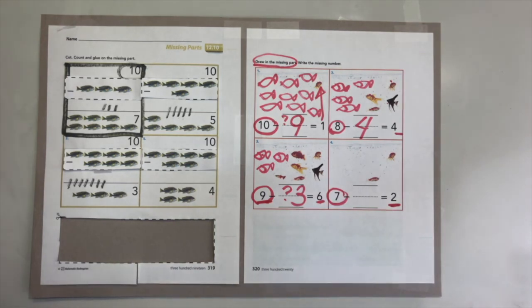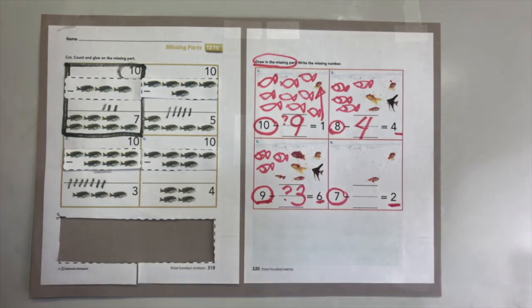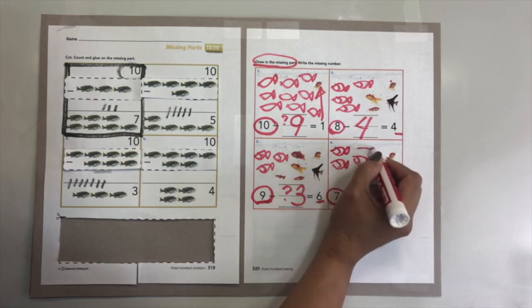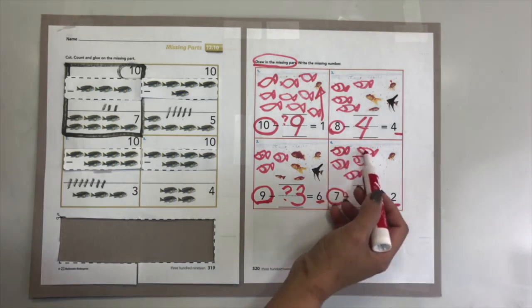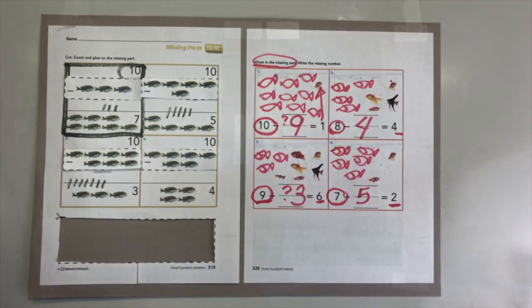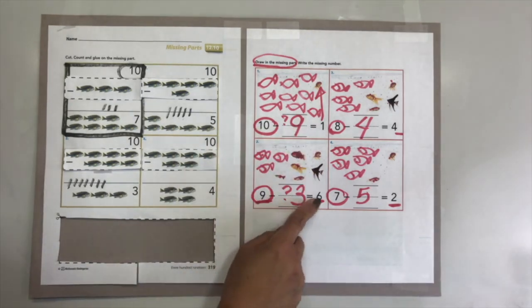On number four, we need seven fish - you are going to feed them because it's time for meals. Only two are out there, how many fish are hiding? You already have two - count on all the way until you see your seven fish: one, two, three, four, five, six, seven. How many fish are missing? One, two, three, four, five. Very good! Now: ten minus one equals nine, ten minus nine equals one, nine minus three equals six.